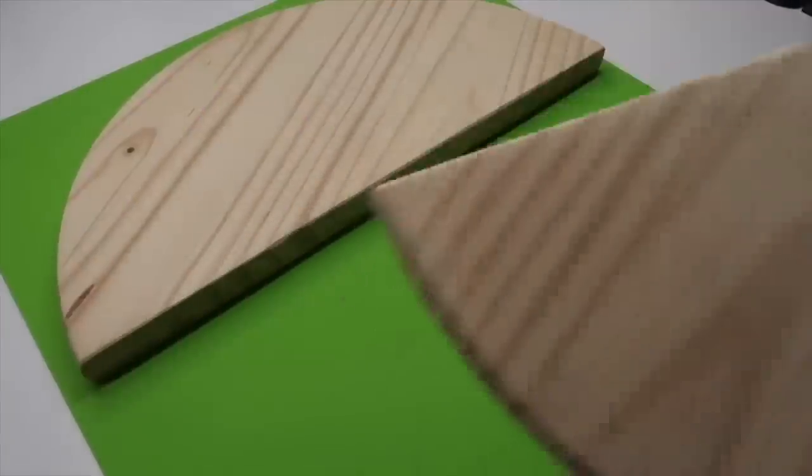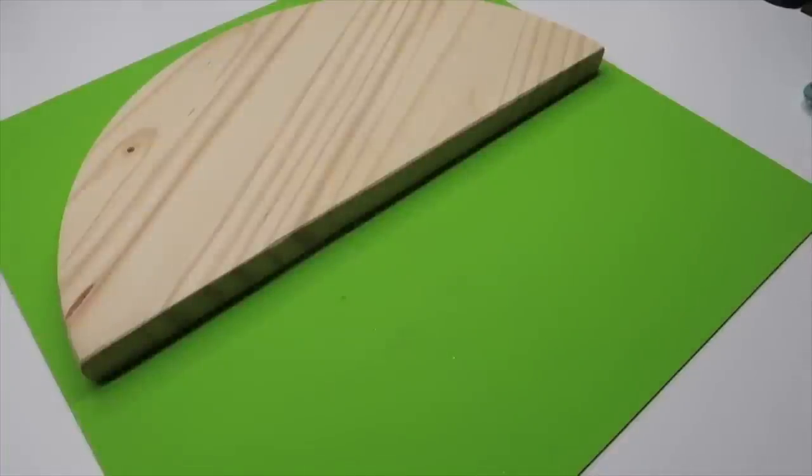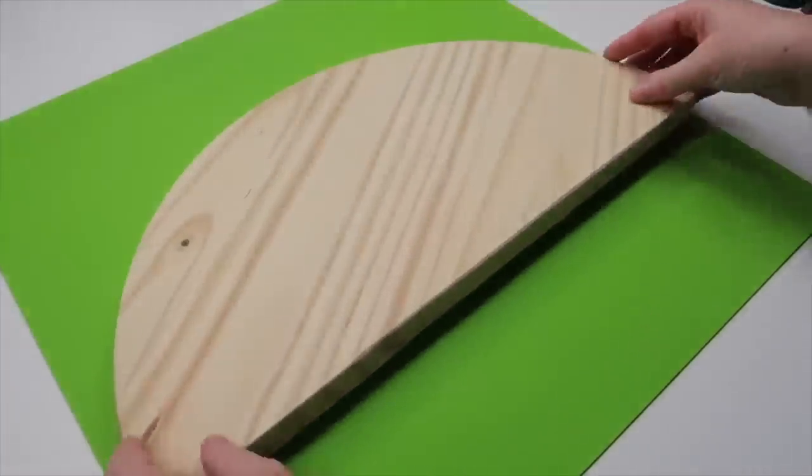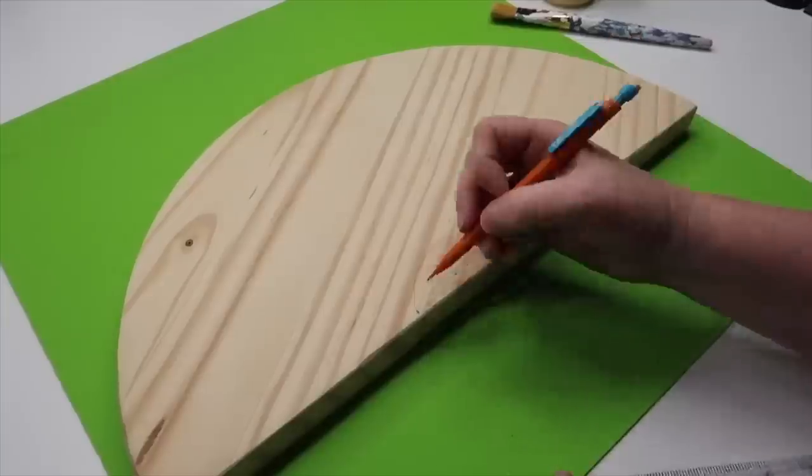For this DIY, you want to grab a large wooden slice from your hardware store and cut it in half. If you don't have a miter saw or table saw at home, you can certainly ask them to do it at the hardware store. Make sure to give it a very good sanding.